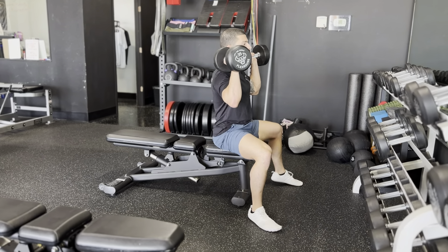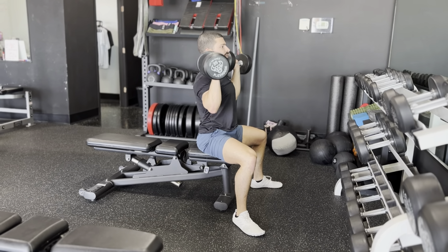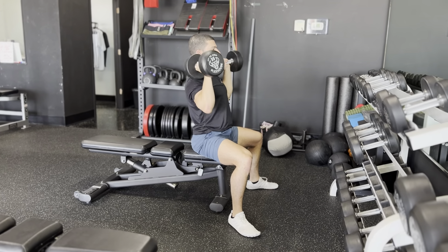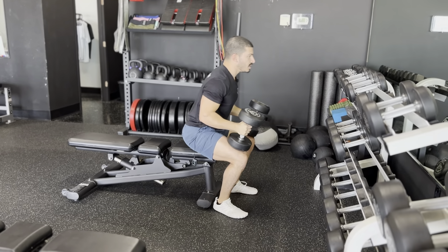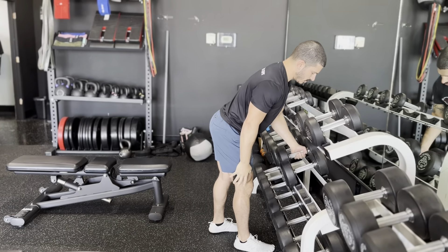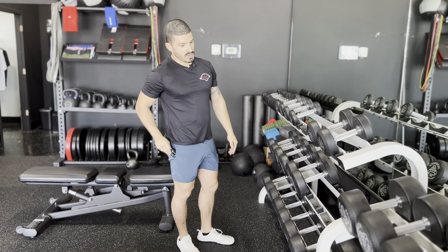Now I have the weights in position. I can adjust my feet if I like a wider stance, then perform the exercise — whether it's a shoulder press or some sort of vertical pressing movement. When I'm done, I just lower them onto my thighs, stand up, walk over and put them on the rack or on the ground in front of you, and repeat the process.